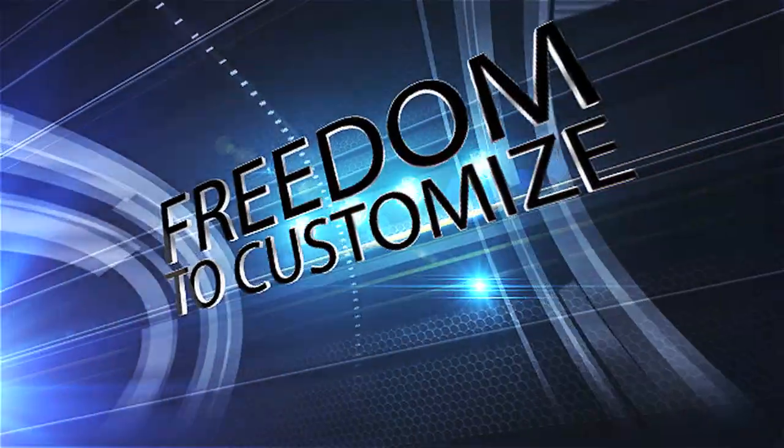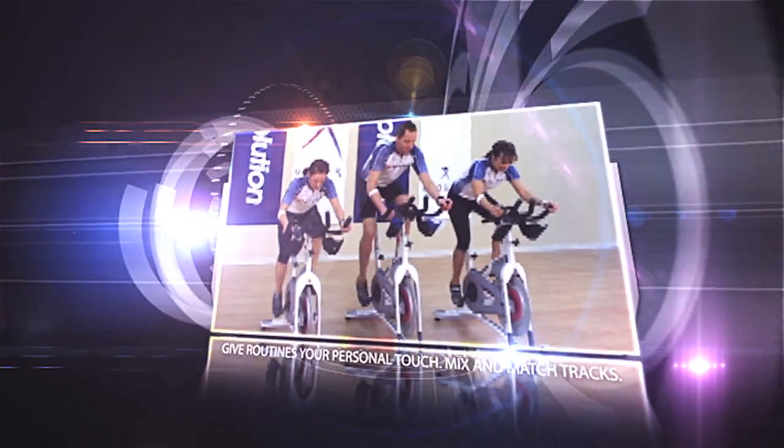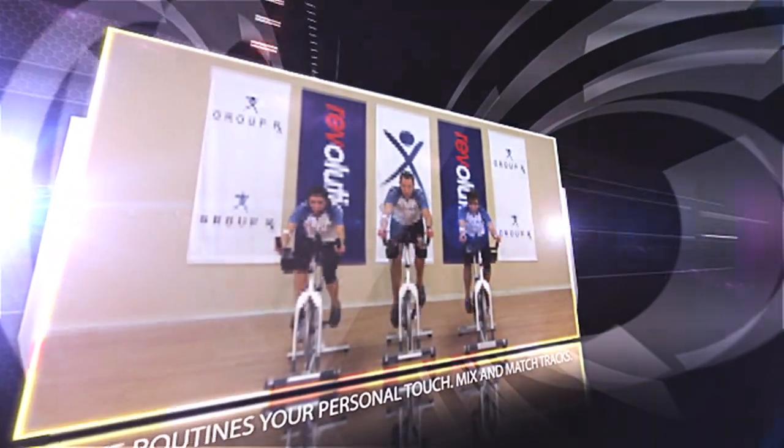The greatest advantage of this resource is that you can use it any way you want. Use the complete workout as is, or mix and match tracks to give the routine your own personal stamp.